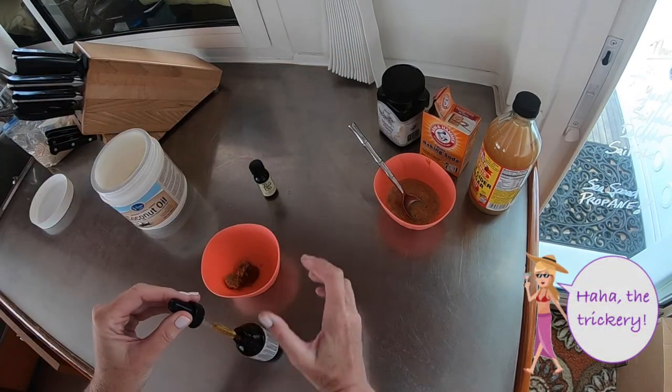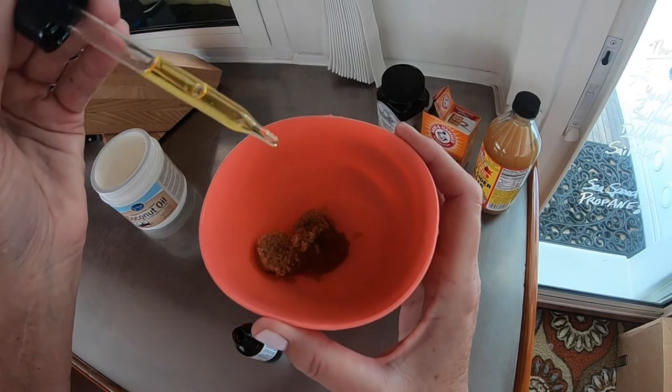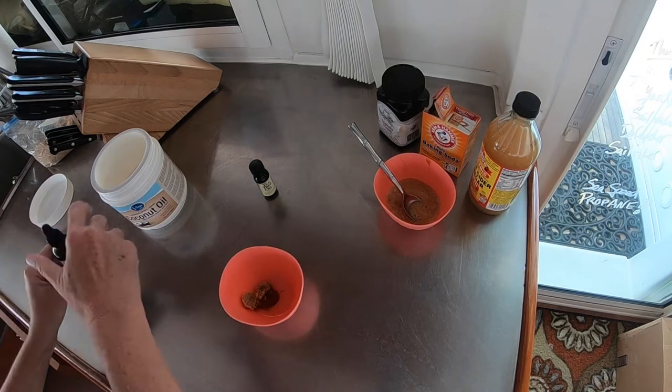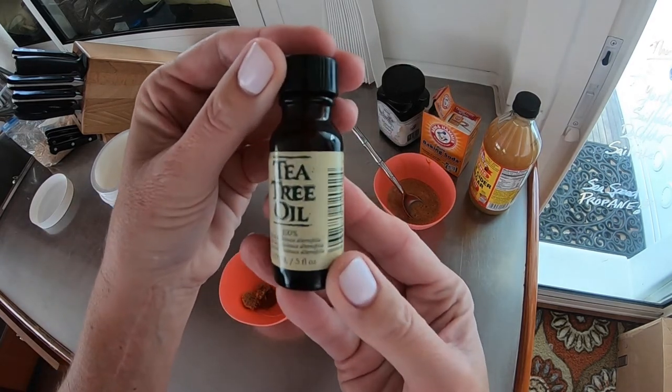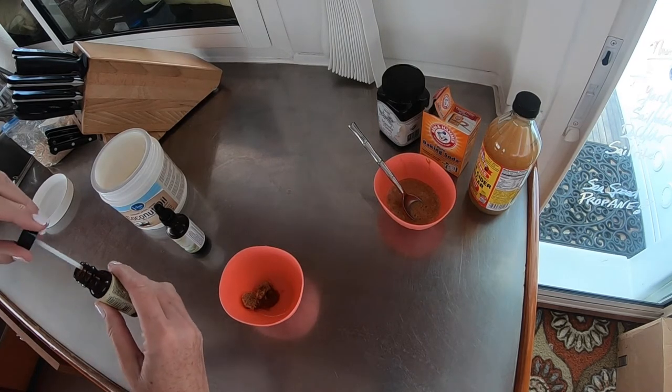Next add about two drops of baobab — I just love saying that, baobab — and then add two to three drops of tea tree oil. Mix and voila.